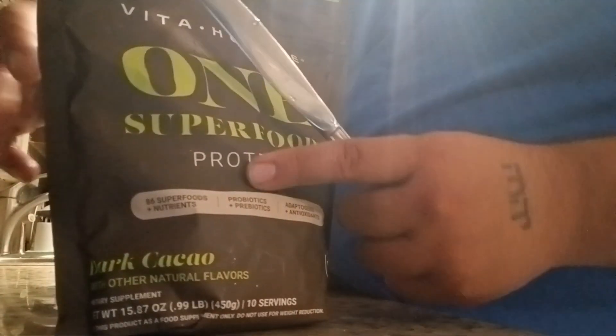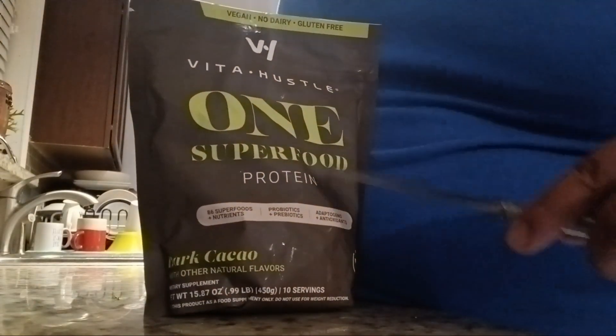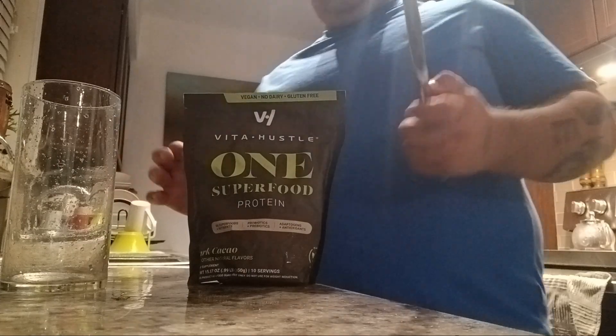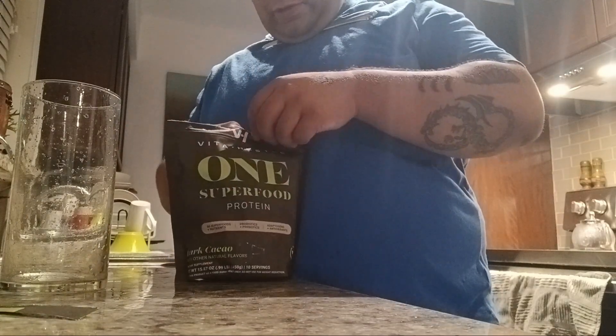We got Vita Hustle 1 Superfood Protein. We're going to try it out. I'm on a liquid diet, so this is included in a liquid diet.